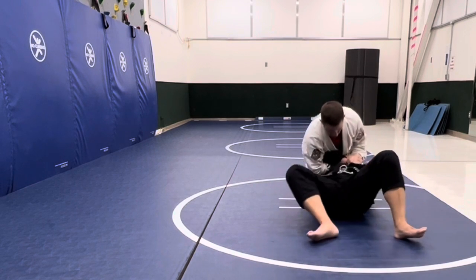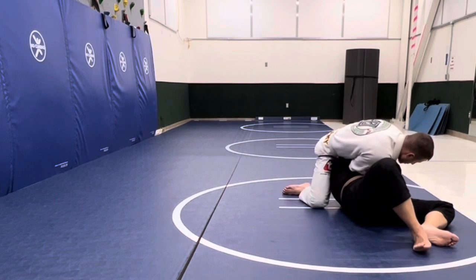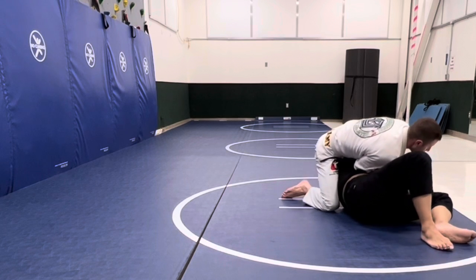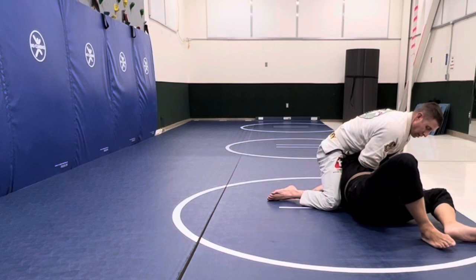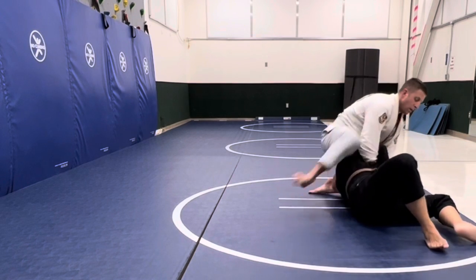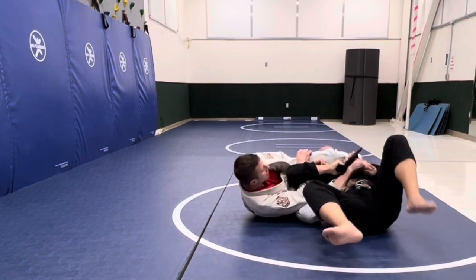Mike's got the grip here and he's trying to hit the Kimura, but I'm flattening my back to the mat, which is going to prevent him from bringing my arm behind me. Anytime I'm in this position, I try to keep my back flat to the mat so they can't wrench my arm and pull my thumb to touch the back of my head to finish the Kimura.